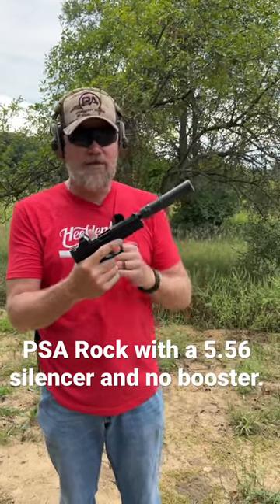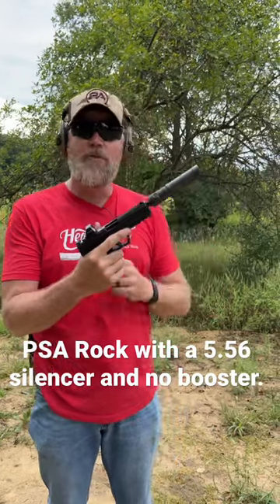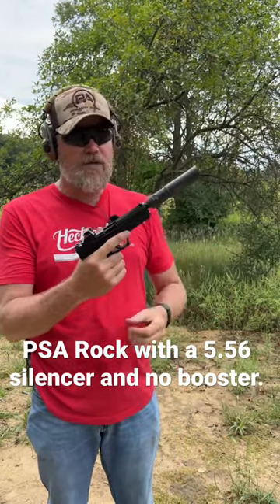Not all .22 suppressors can handle those pressures. This is actually a 5.56 suppressor. There's no booster on this can. Make sure that it's snug.